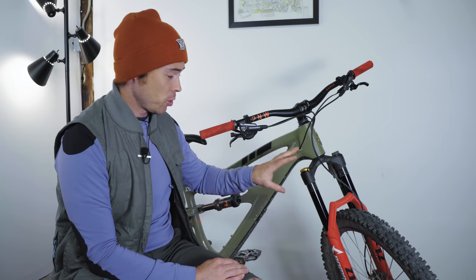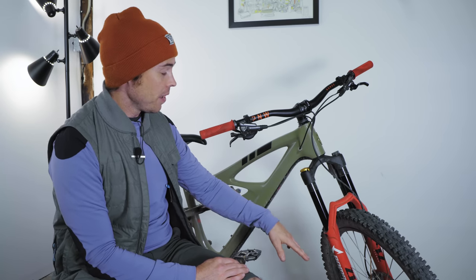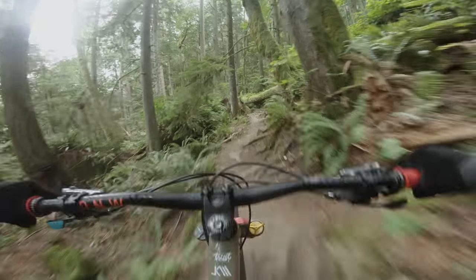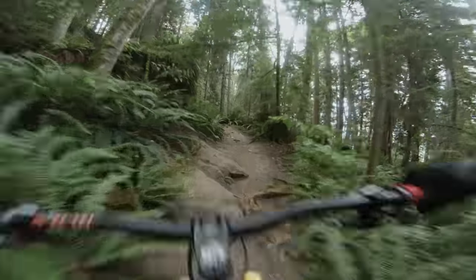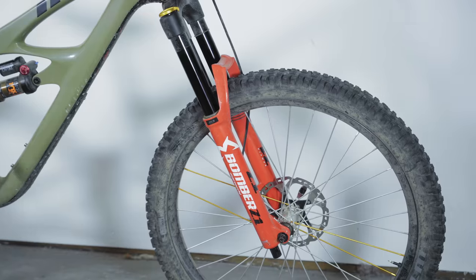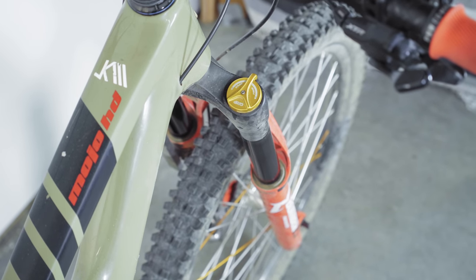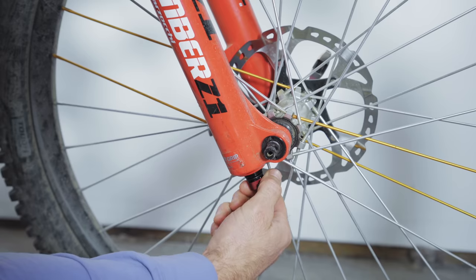The Z1 I've been riding is for a 27.5-wheeled bike, has 170 millimeters of travel, and it's boost front hub spacing. So how does this fork feel on the trail? Well, it feels smooth, it feels very good. The chassis of the Z1 is excellent — it's based on the Fox 36 chassis, which is well known to be one of the best performers out there. The fork uses a single compression adjuster at the top of the right leg, and a single rebound adjuster at the bottom of the right leg.